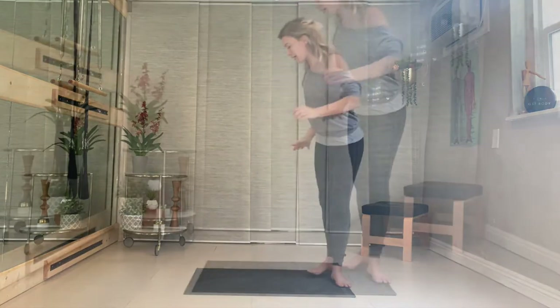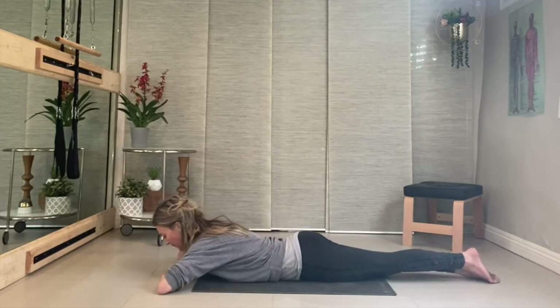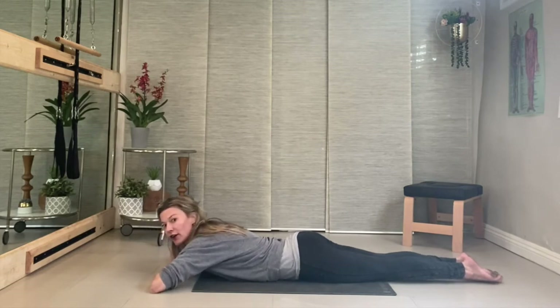You're going to start by laying on your stomach — prone. You're laying down with your hands crossed and your chin on your hands.